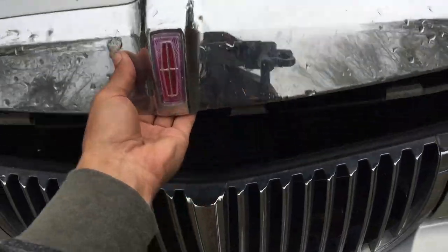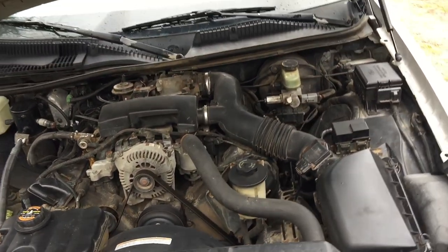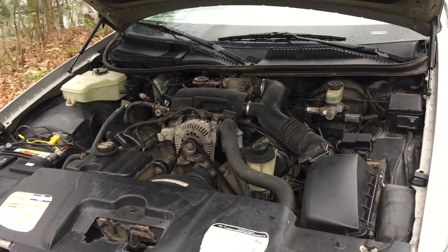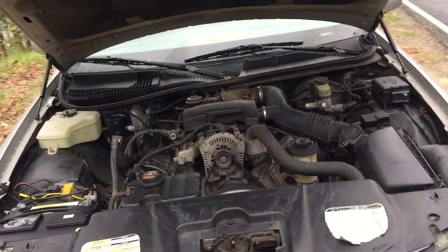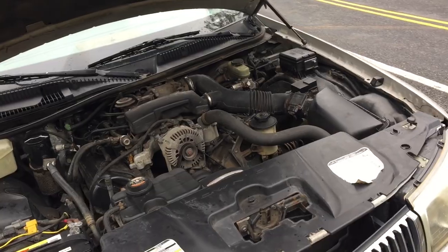Pretty much everywhere in between. Surprisingly enough, this thing handles grades pretty well — we took it into Rocky Mountain National Park and through Colorado and Wyoming. I've been pretty impressed. The engine inside the Town Car is a 4.6 V8, part of the Ford Panther platform, which was also found in the Mercury Grand Marquis and the Ford Crown Vic. That was a huge deciding factor in why I bought this car.